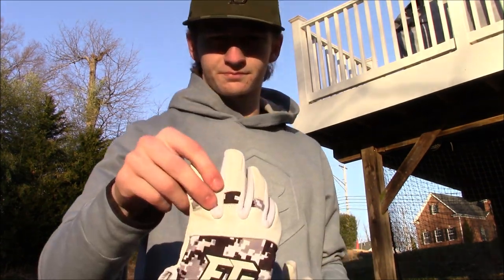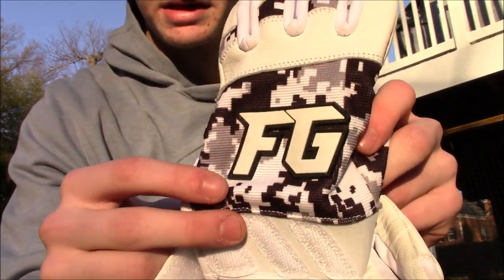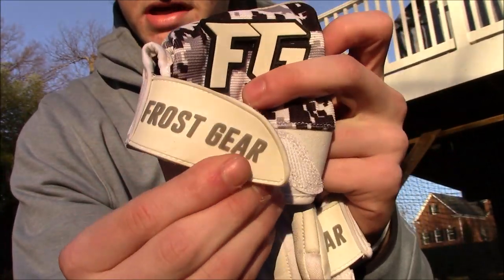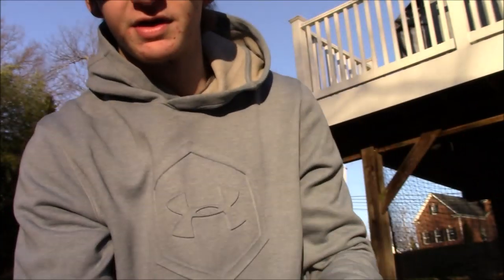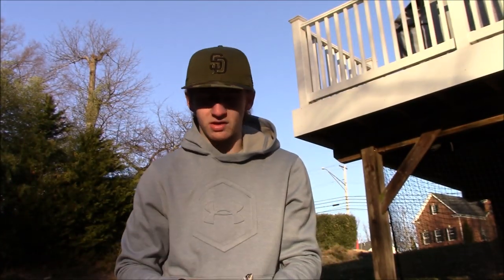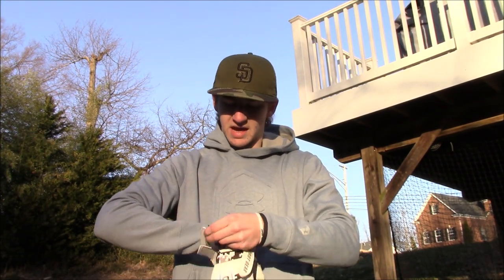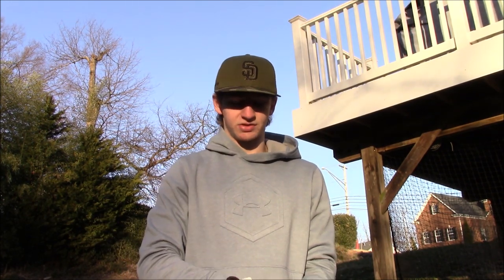Just quickly, the design of the batting gloves. This color — it's white and black with white and black digicamo, the Frost Glove logo, Frost Gear along the wrist strap, and a little bit more digicamo on the fingers. This is a pretty similar color to last year. I think they also have a black one which looks pretty good. These batting gloves are only $30 and they do have sales. For batting gloves that's a great deal, and especially these because they're so warm.